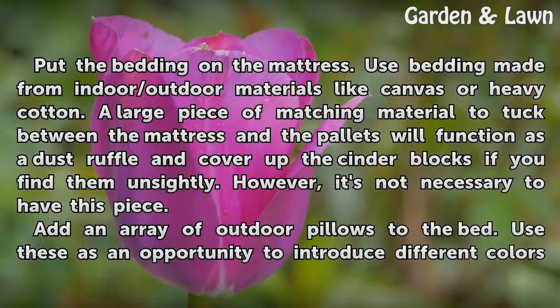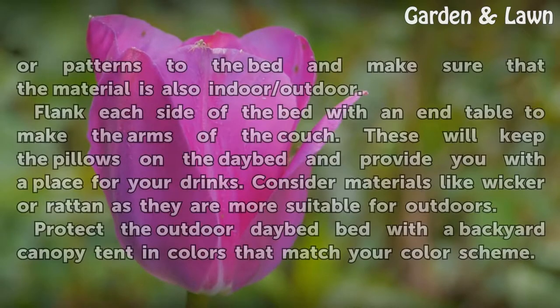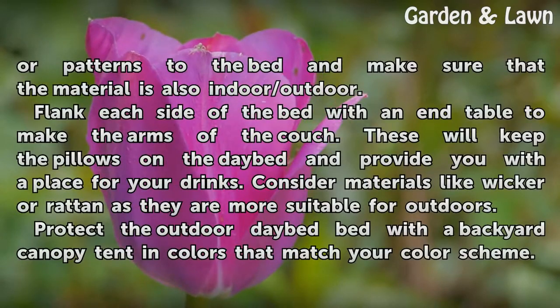Add an array of outdoor pillows to the bed. Use these as an opportunity to introduce different colors or patterns to the bed, and make sure that the material is also indoor/outdoor.